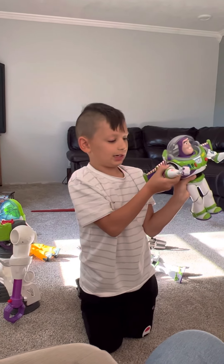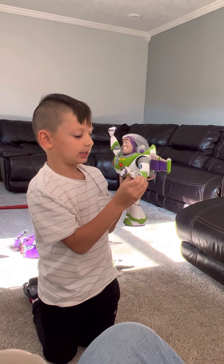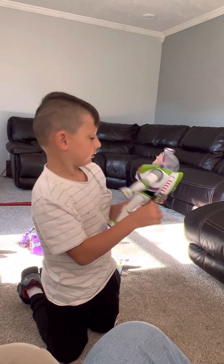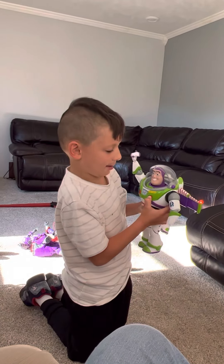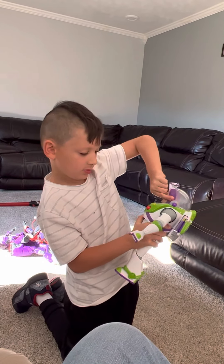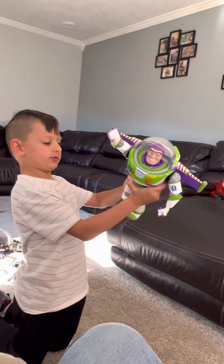Oh, this one has a laser and you can open this. It does wings like — whoa — like that! And you can do this, the head moves, and the legs move a lot.